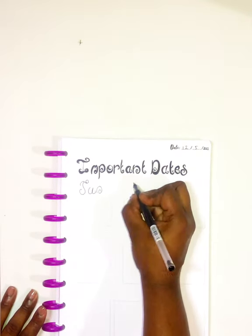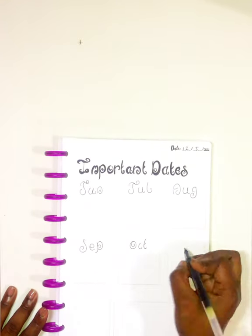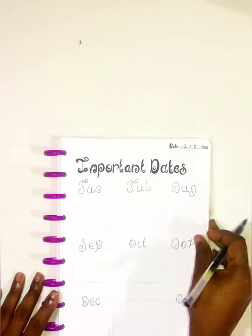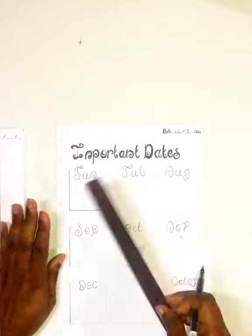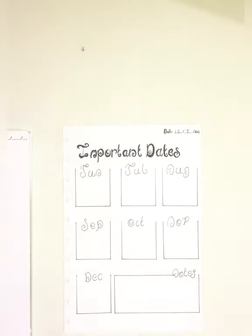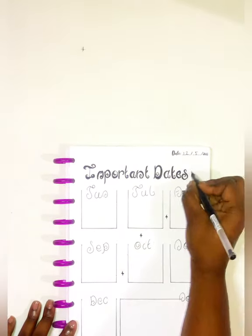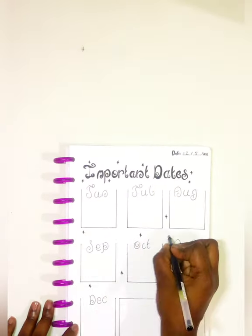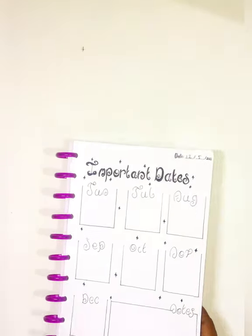I decided to use this area for my important dates for the rest of the year. I made a section to put down the months and draw little blocks. I made it easy by popping the page out and drawing in my lines so that nothing gets in the way, so I could focus on making it look really neat and nice. I also added a little sparkle with my gel pen just to give it something extra.